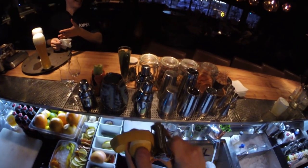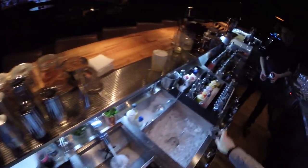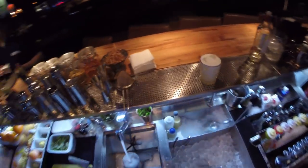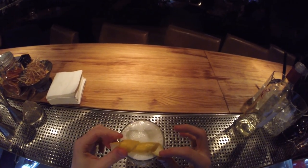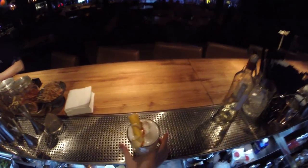There's no garnish — lemon peel here, and a little bit of Angostura. This is Pisco Sour.